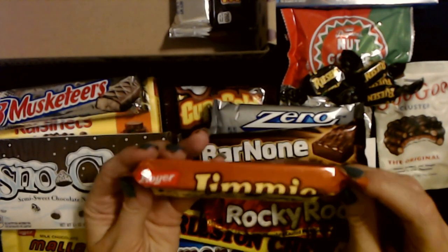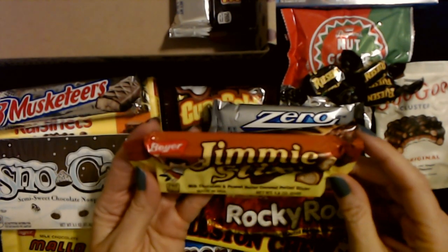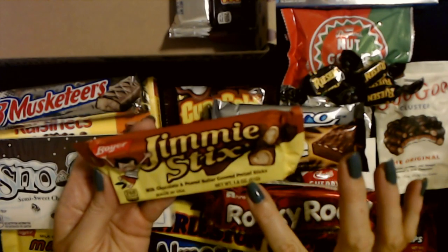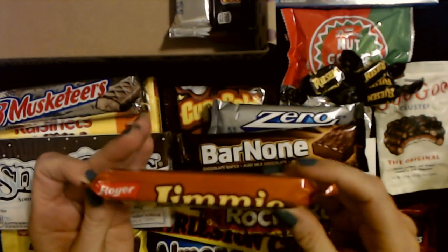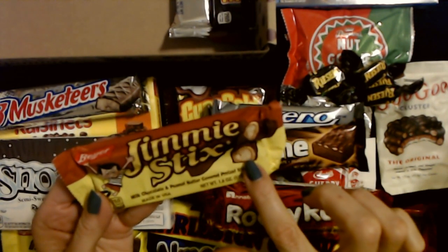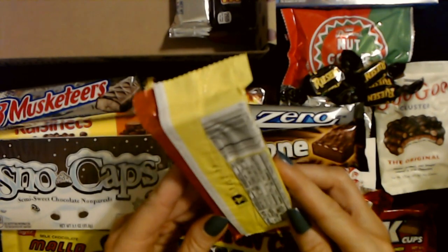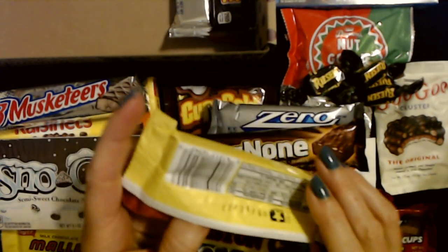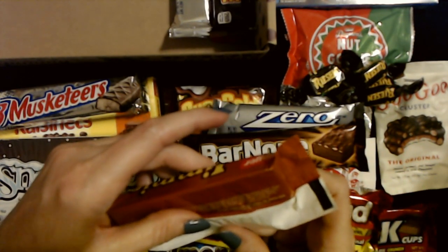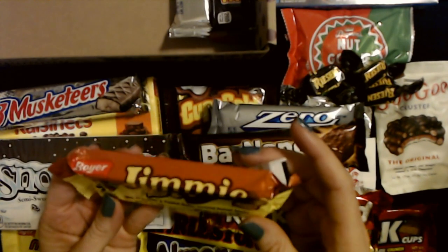I don't know this one either — this looks like a Yankee thing. Is this something from up north? It's Jimmy Sticks — milk chocolate and peanut butter covered pretzel sticks. So it's pretzels with peanut butter over them and then chocolate over that. It's from the Boyer Candy Company, Altoona, Pennsylvania. It's a Yankee thing — I knew it! You can just kind of tell — Yankee candy, y'all just have distinct stuff up there.